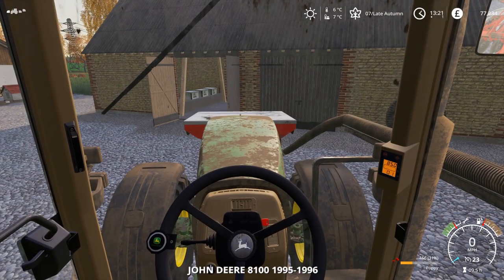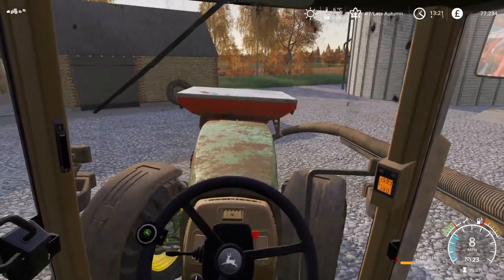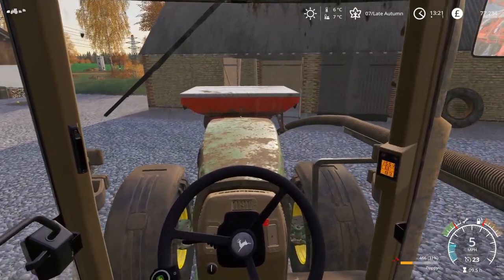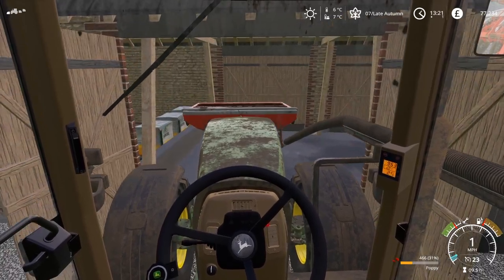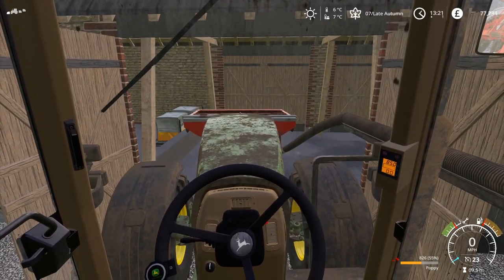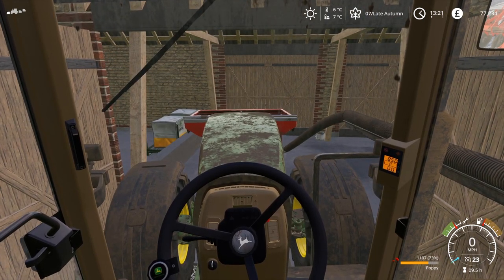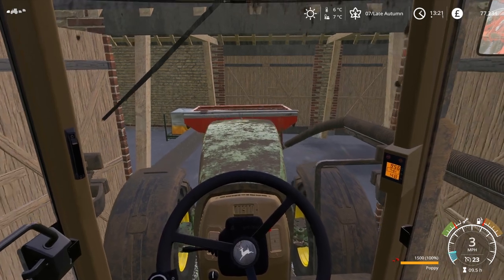I might just be able to stick the nose of the tractor through the door — possibly. I know the tractor itself doesn't fit in; the cab is too tall. But you can tell we're very light on the front, we do need to fill it up. That's working well — 1,500 litres.